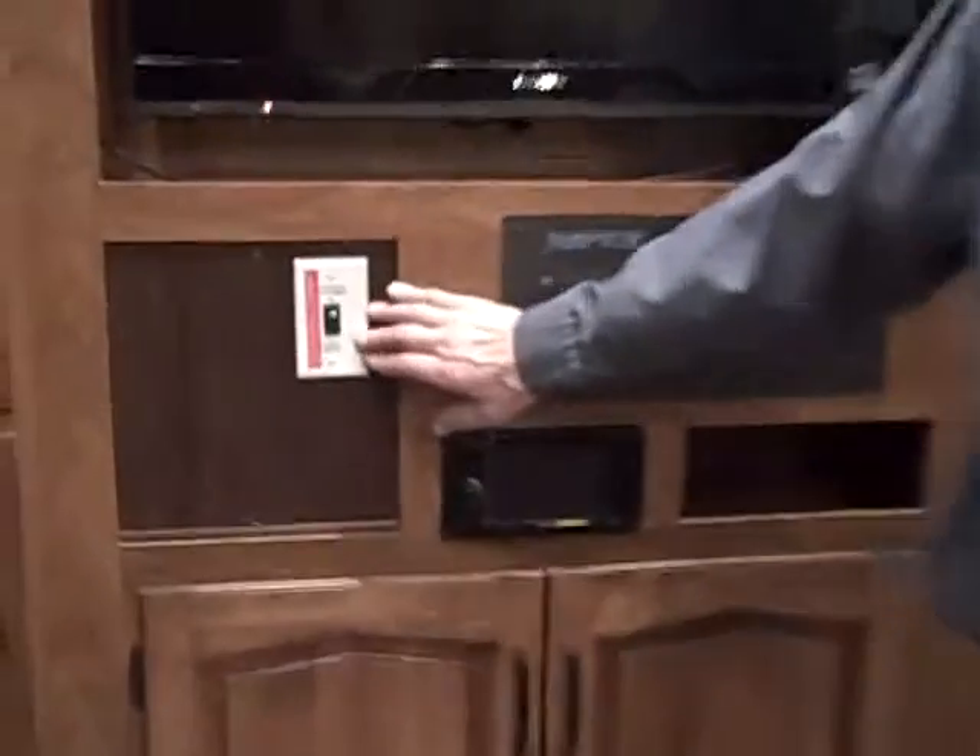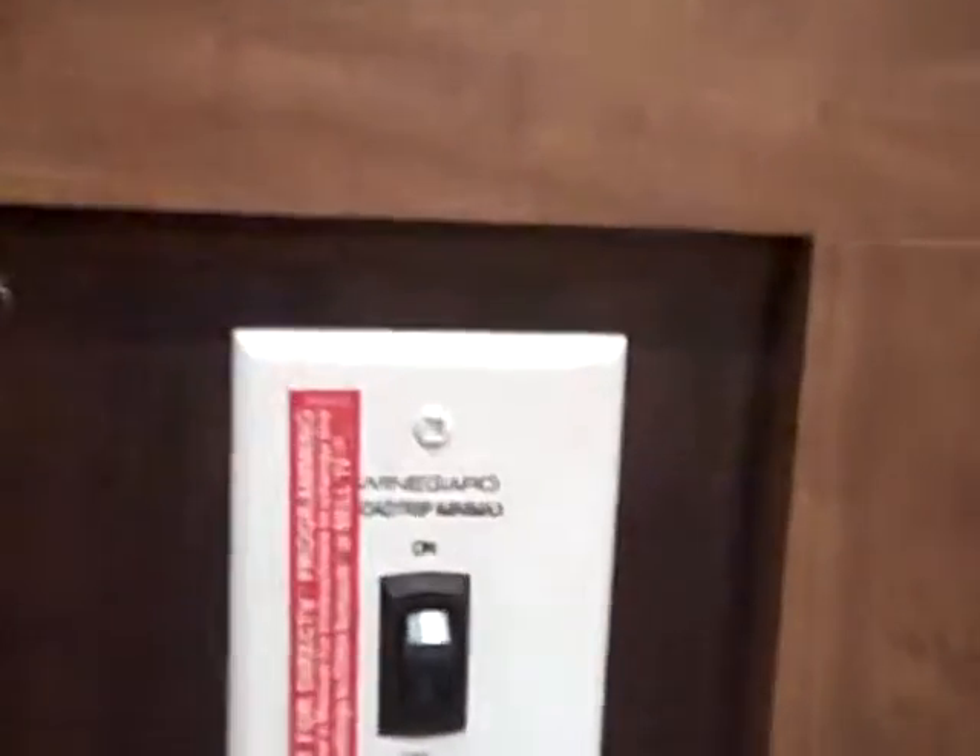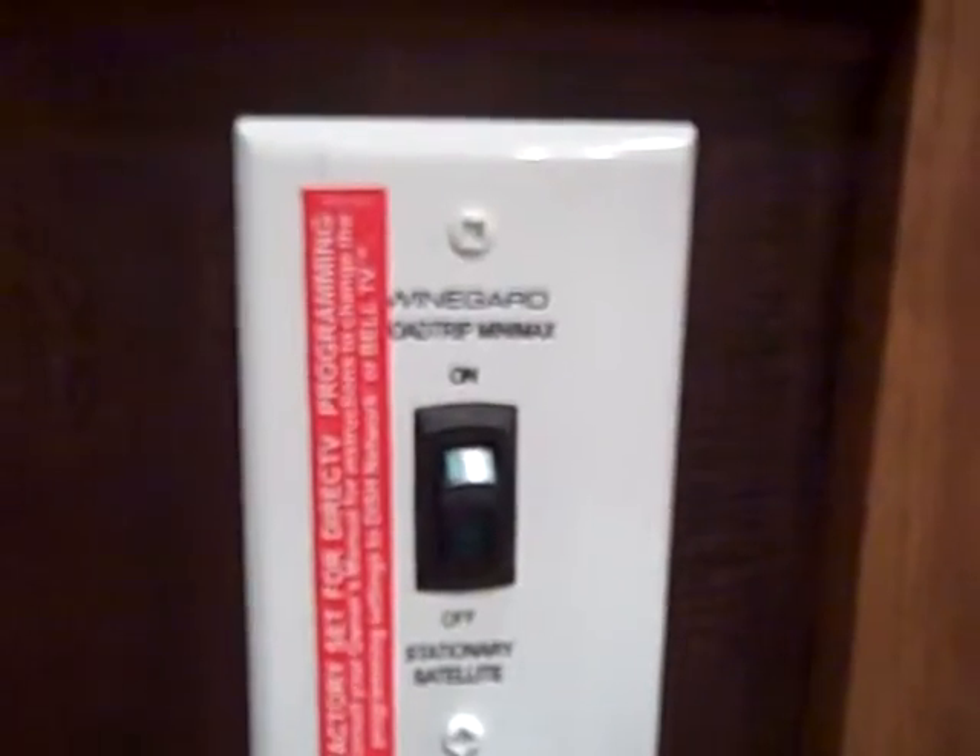This switch over here is to turn on your satellite up on the roof. You just turn the switch on and then put your receiver in — it'll automatically select your stations for you.